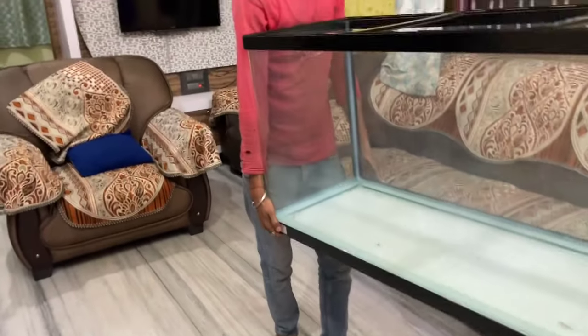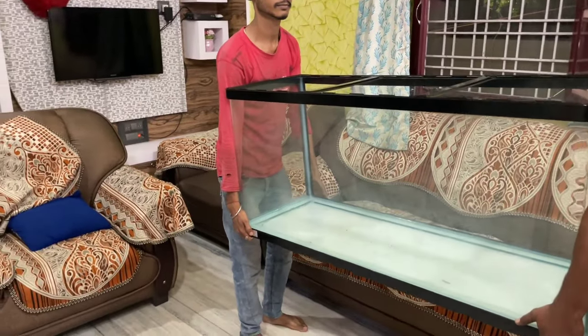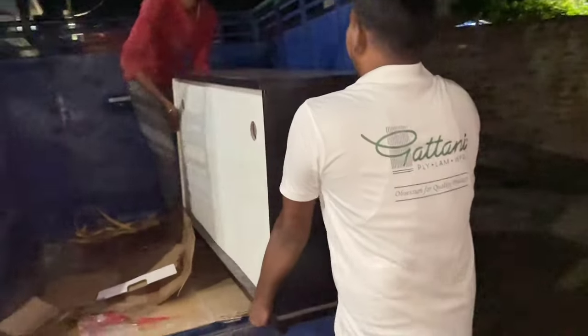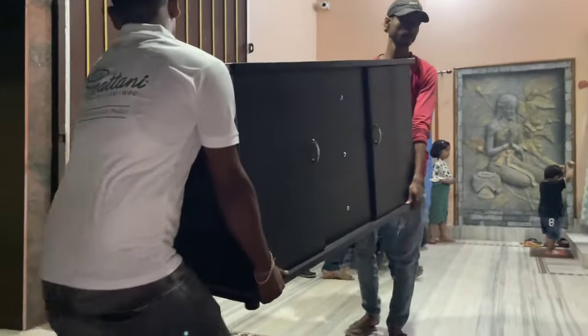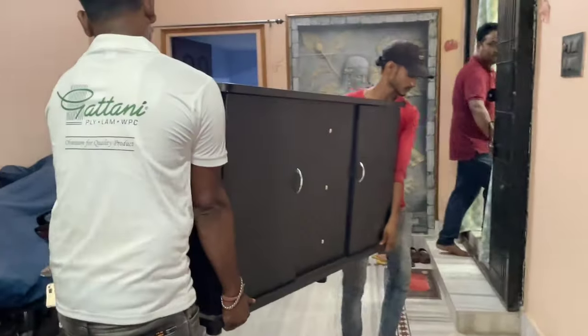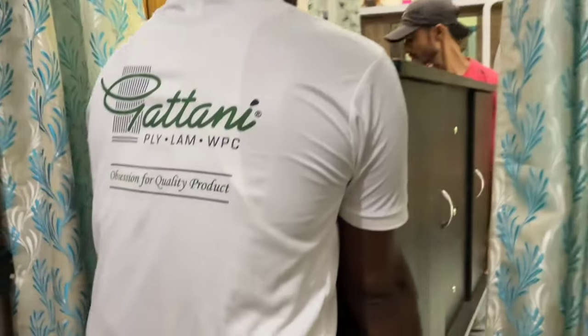We are going to take our tank to the place. After this, we will take our cabinet. Now comes the turn of the cabinet. This is what we are going to load. This is a very beautiful cabinet — we can fit the canister very easily. It comes in a beautiful colour pattern. Very nice.